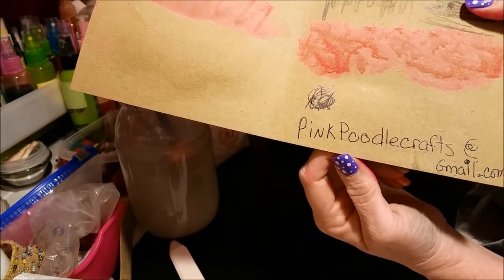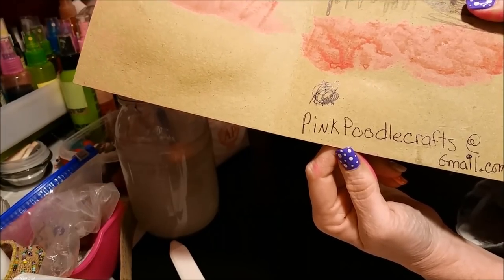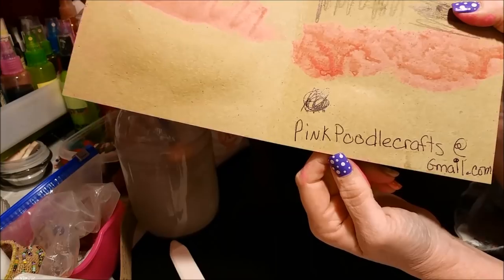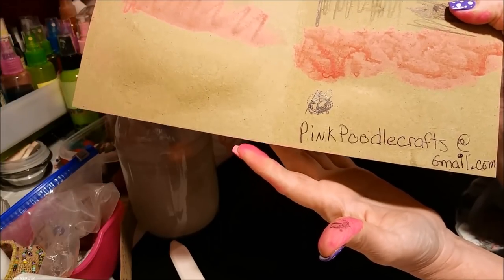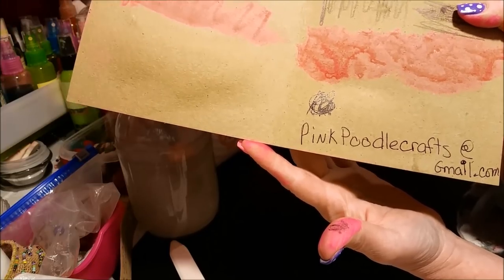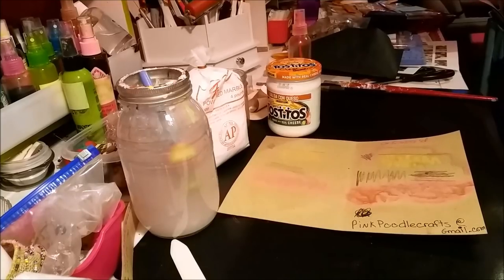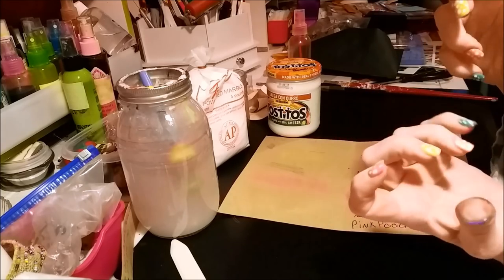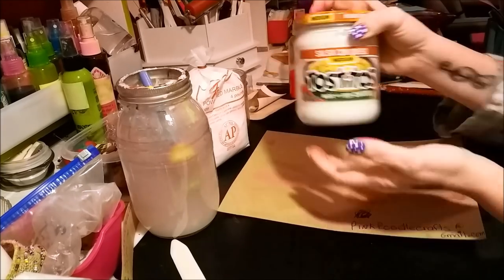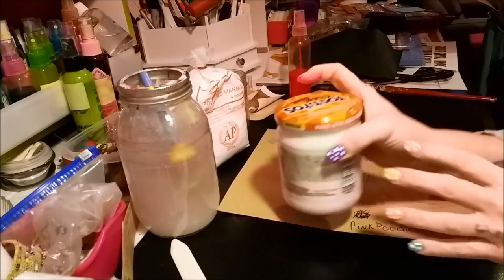If you're interested in any of that, email me and I'll send you a quote — I don't believe in overpricing. I hope you enjoyed this video. Have a great rest of your week, day, or night — whatever it is. Do what you love and love what you do. Make yourself some clear gesso and have some fun — not Tostitos clear gesso! Bye guys!